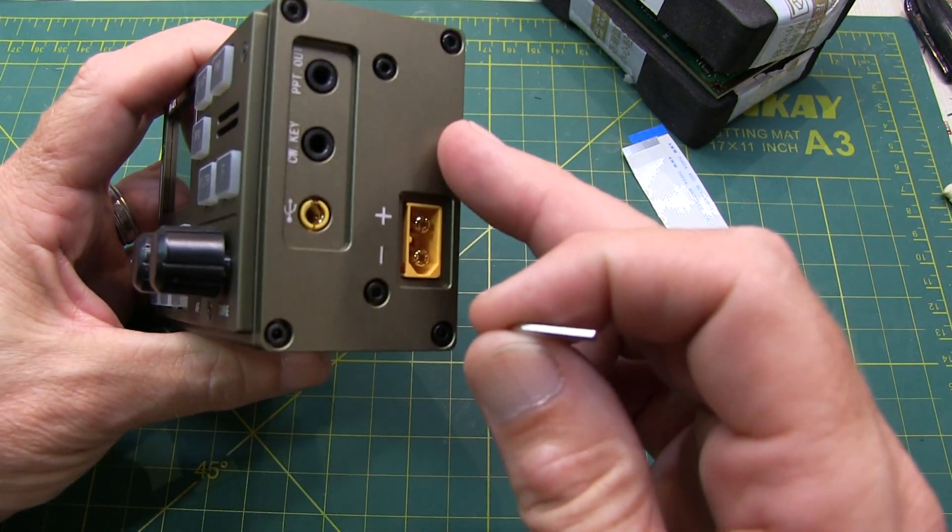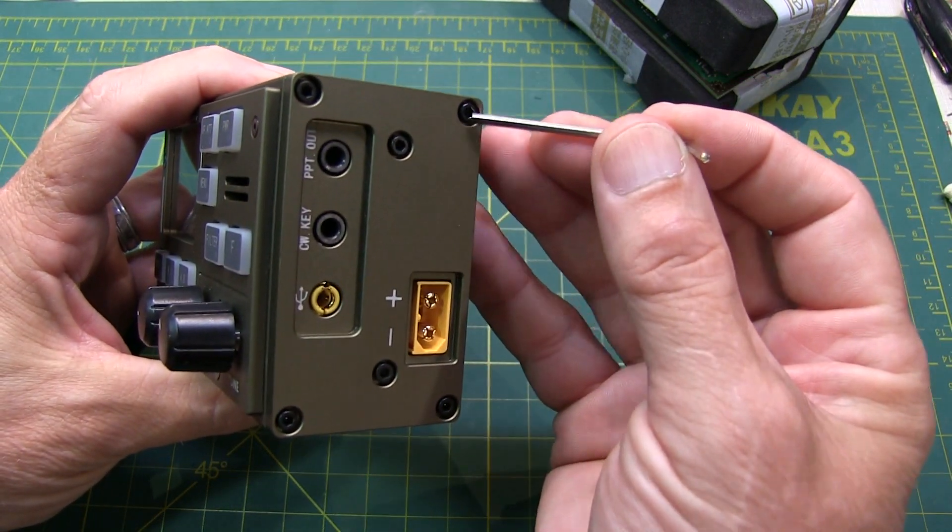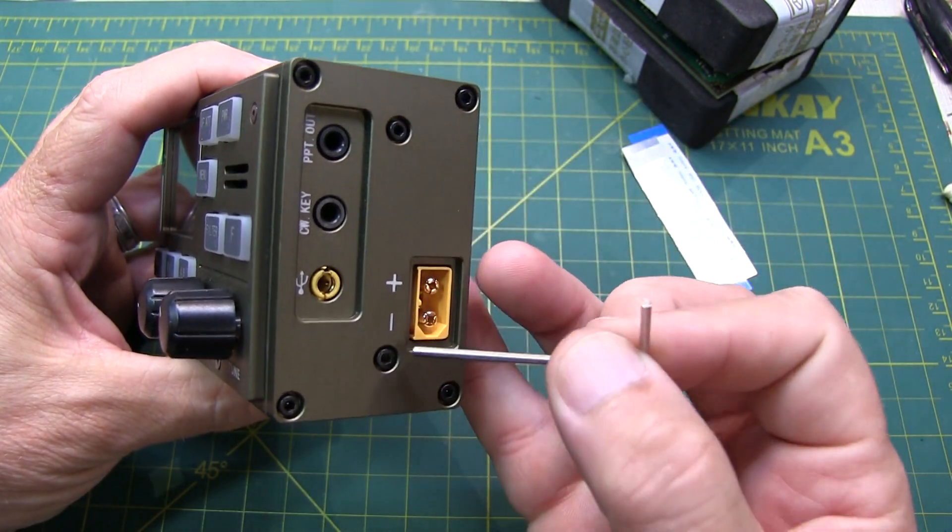The first step is to remove this side panel, which involves just removing six of these Allen head cap screws.